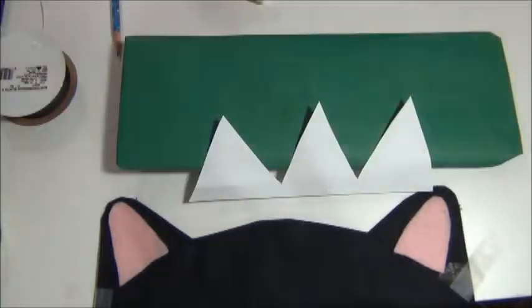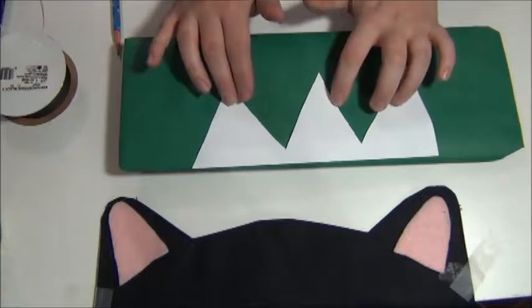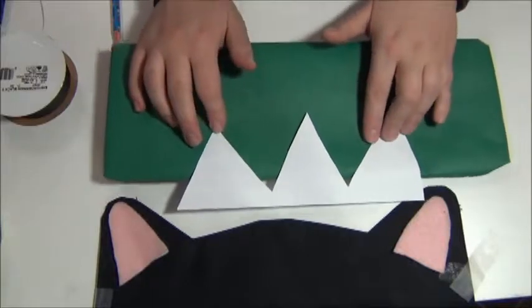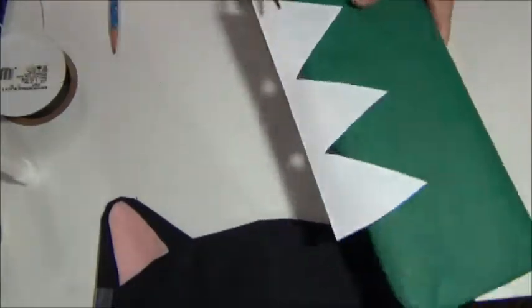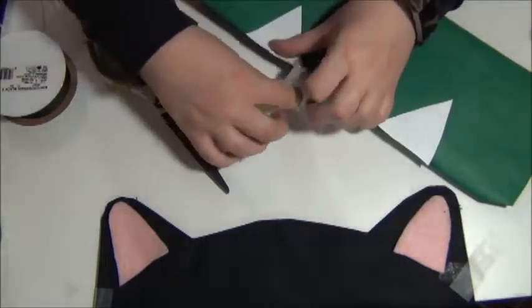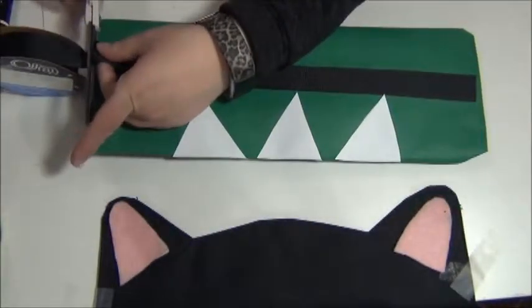So I went ahead and glued on my triangles to the center of my package, putting them in the placement that I wanted. Looking back, I should have cut them where I wanted them first, but I decided to glue them and then I cut them. It'll make more sense when you see what I'm doing in the video. But it worked — it actually made it pretty easy. I just cut them off and then glued the triangles to the back of the package. Either way, whether you cut them first or cut them afterwards, is totally up to you.